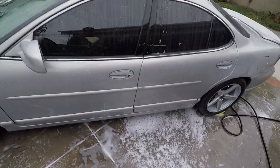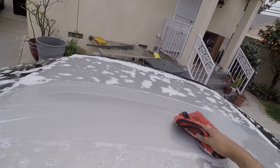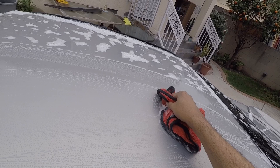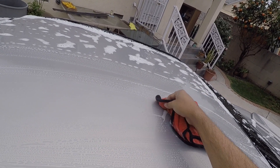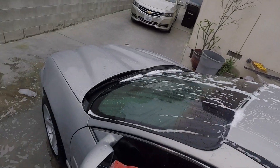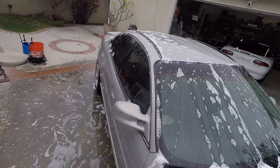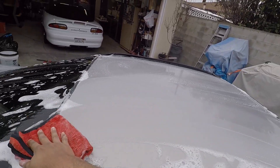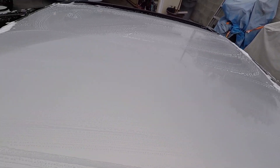I'm going to take this microfiber towel because I don't want to get another mitt dirty. I'm just going to agitate the surface. There's a little bit of residue on here. Okay, I'm going to go on the other side. This side is a lot cleaner.